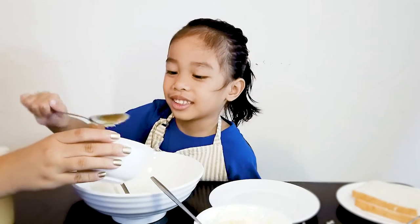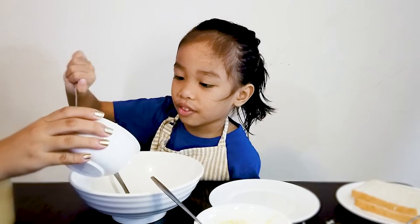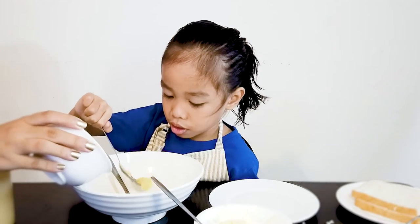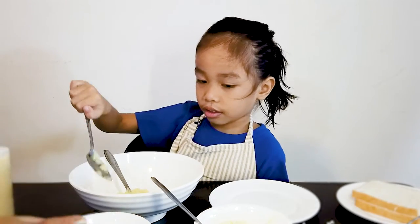Oh! The lizard. Mine's better! Interesting. Watch this.